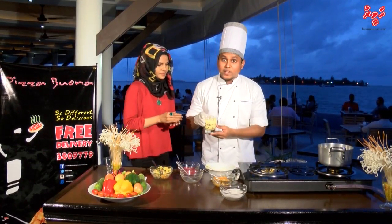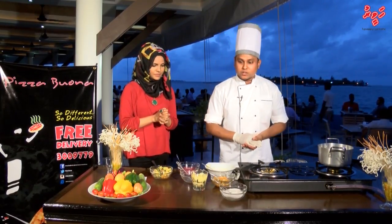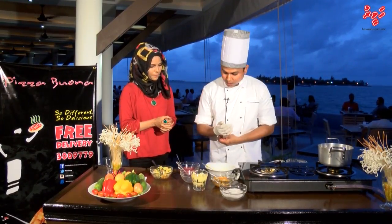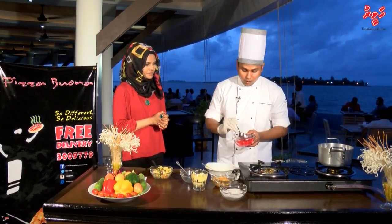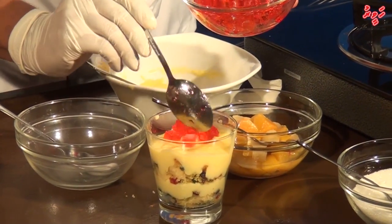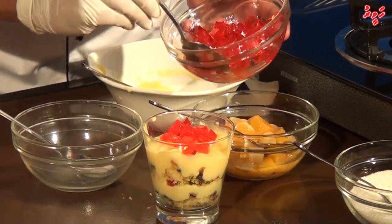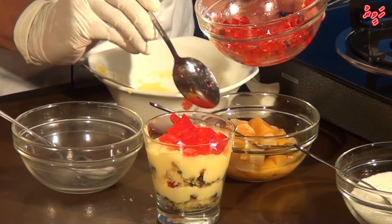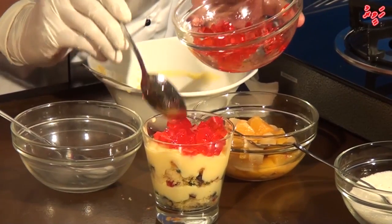This is our gel layer. We already froze this at 7 degrees centigrade in the freezer for 20 minutes. Now we can finish this. I have some jelly crystals — this is strawberry jelly. I will put some strawberry jelly on top very nicely. It looks like diamonds — crystals.